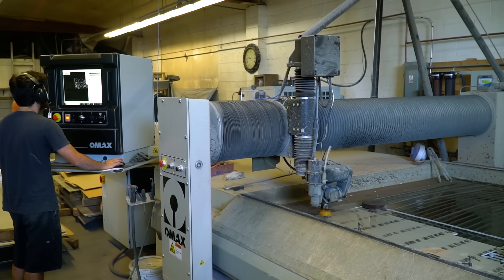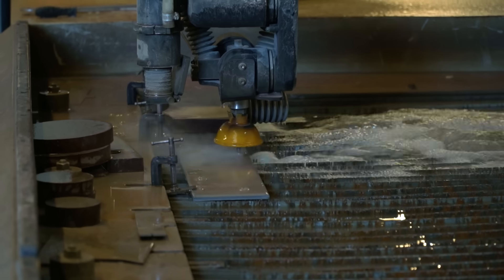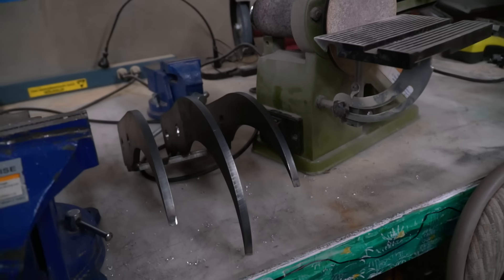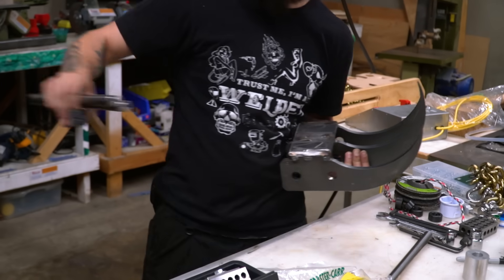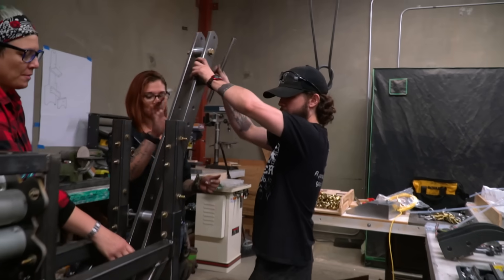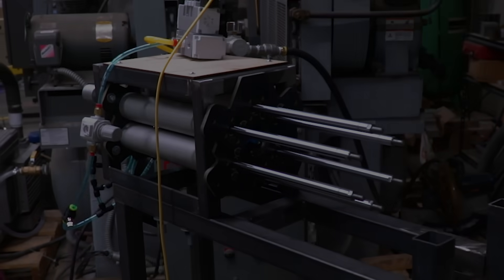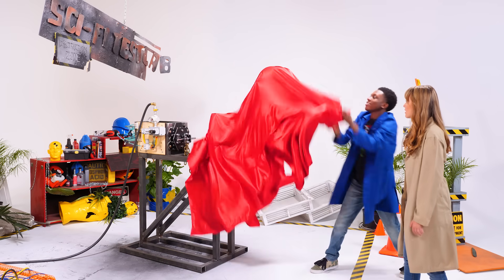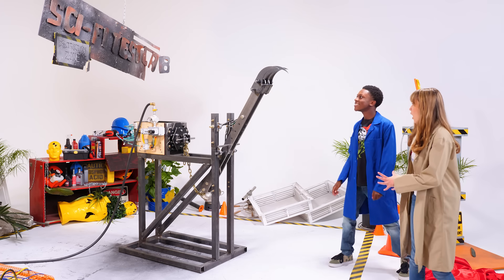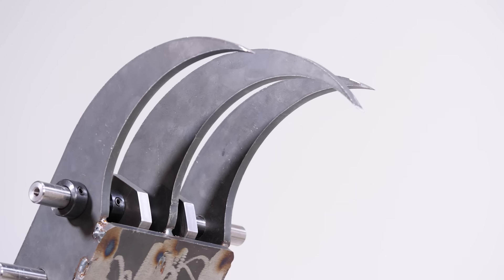To make the raptor claw, we start with a claw image in our computer-aided design software. Using that image, we cut three metal claw pieces along with a metal base plate to attach them. In order to do some serious damage with this claw, we need to create a catapult motion. To do this, we mount the claw on a metal swing arm attached to the frame of our pneumatic ram system. Voila — the Siraptor! That looks amazing. This looks like the ultimate back scratcher. Time to see what this robo-claw can do.